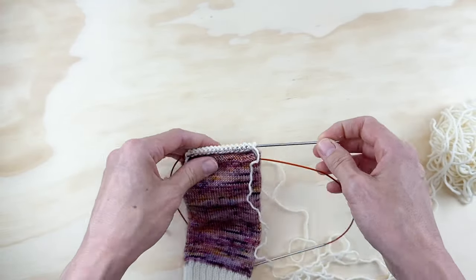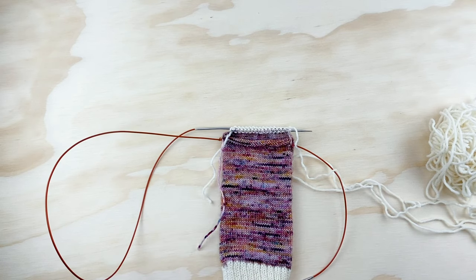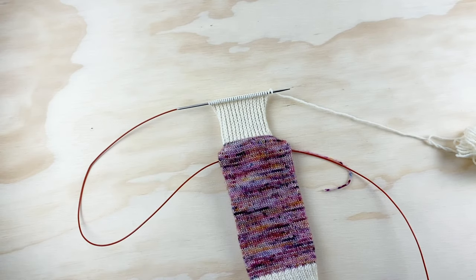As far as the length goes, the pattern tells you how long your heel flap should be depending on the size you're making. I'm knitting the size medium, so I'll knit my heel flap until it measures two inches. Look at the pattern, find your corresponding size, and it'll tell you how long your heel flap should be. Once it reaches the desired length, you should end after you've done a purl row, then flip it over and we'll be ready to start the heel turn.